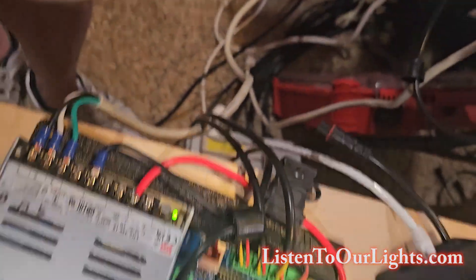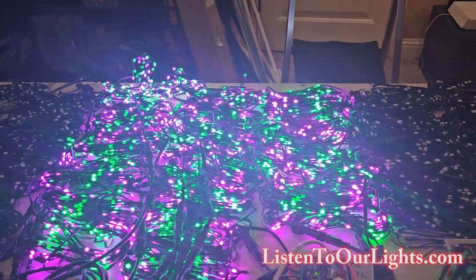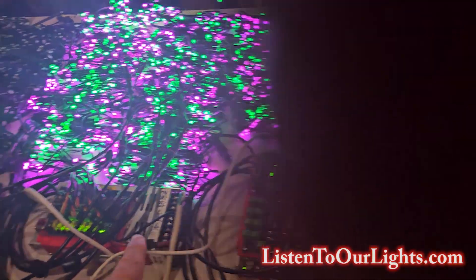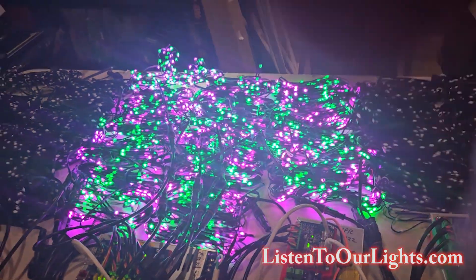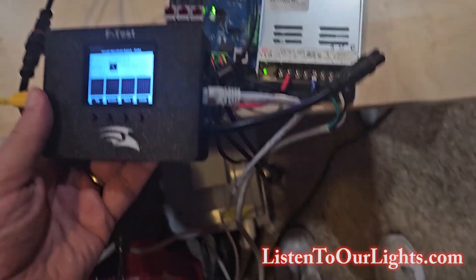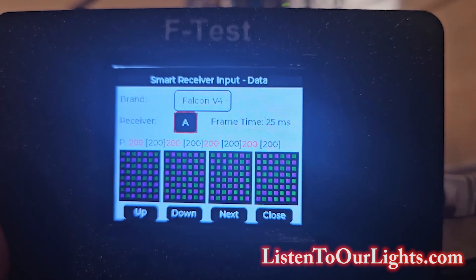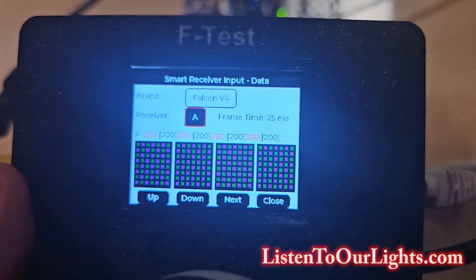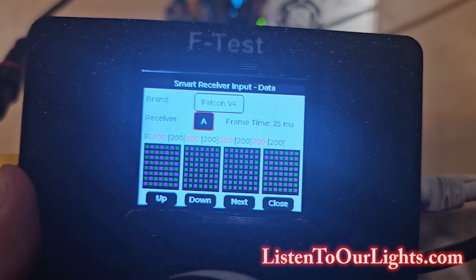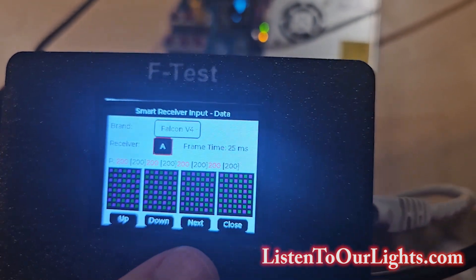Now I come over here and the pixels are doing their alternate test pattern off of the three receivers. This board has one receiver; this board has two receivers. Now I come back to the F-Test and I am looking at receiver A, and I can actually see that alternating pattern going through the four ports — port one, two, three, and four. It shows me that there are 200 pixels each and shows me the pattern going across each one.